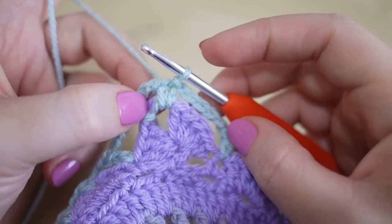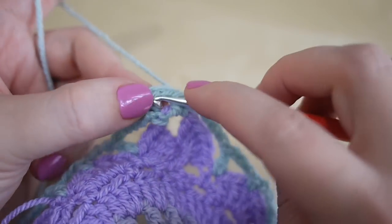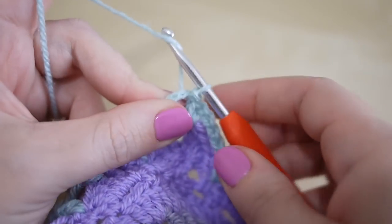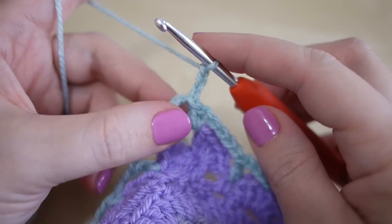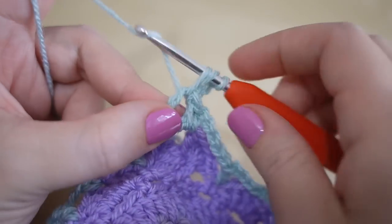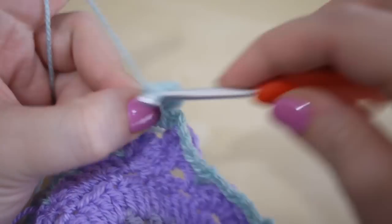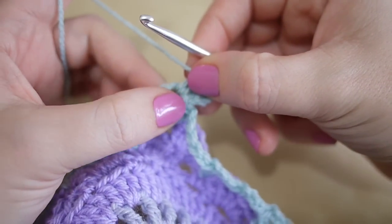Because we're here, it's telling you to slip stitch into the corner — that loop that we made in this very corner. So you just want to slip stitch into that section so that you're where you need to be. You're going to chain three to begin with; that's going to count as a treble. You're going to do two more trebles in that space.